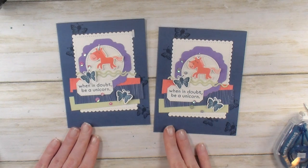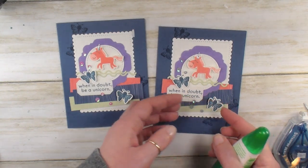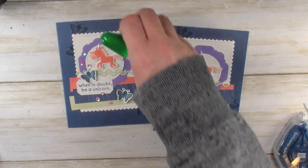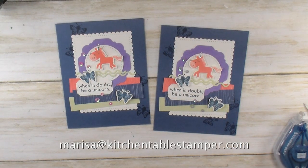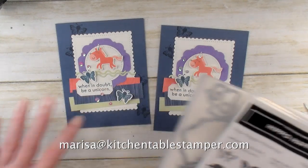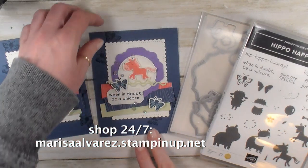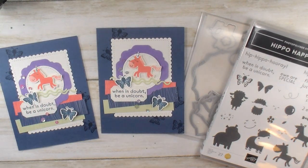Alright you guys, if you've got any questions about the project or the current join promotion and how you can get the Hippo Happiness Bundle for free when you join the Kitchent's, reach out — Marissa at KitchentableStamper.com — and to shop 24/7, buzz over to MarissaAlvarez.StampinUp.net. Thanks for watching!